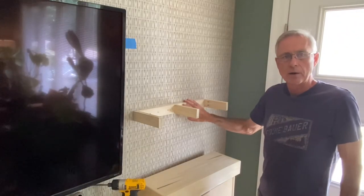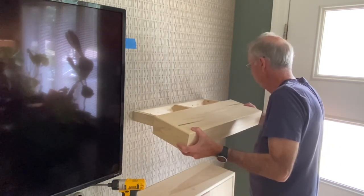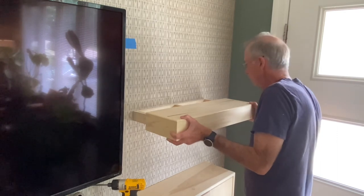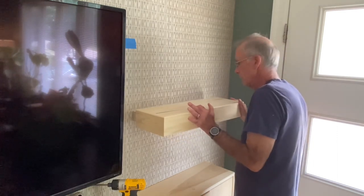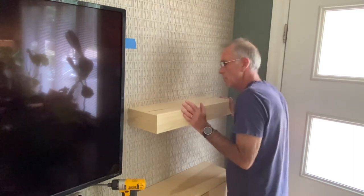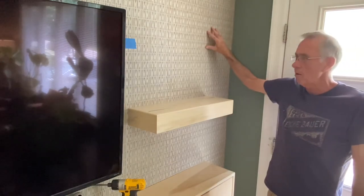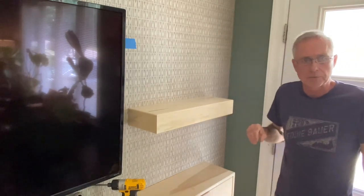We've drilled holes through our supports that match up to where our toggle bolts are, so all we have to do is push those screws through to catch the toggle bolt and tighten them up to the wall. Now that we've got our support brace in, the only thing we have to do is take our floating shelf, fit it on there — it's nice and tight just like we wanted — and slide it back in place like that. And there's our floating shelf. I'll do the second one and then bring you back to show you how it looks finished.